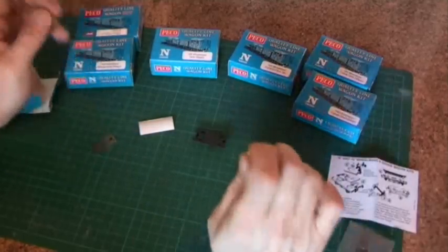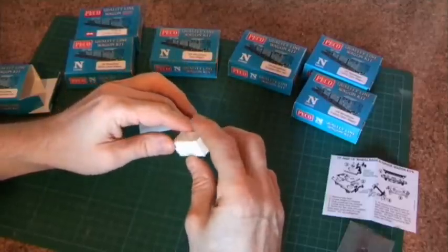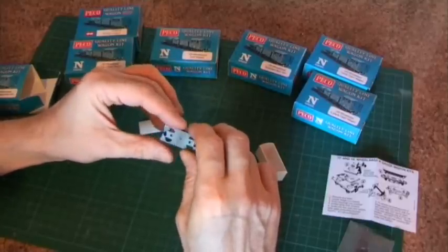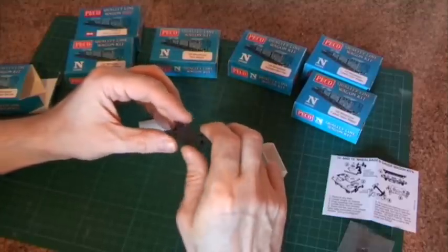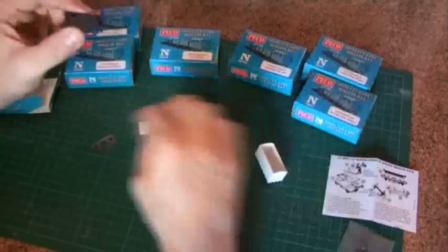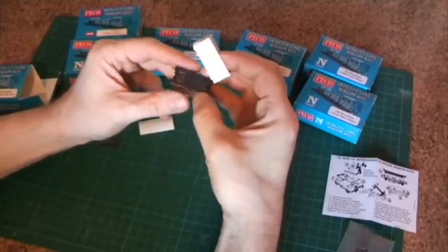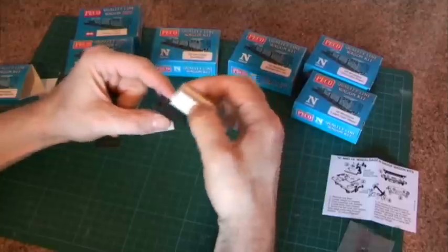The first thing you need to do is visually check all the bits for any flash. Flash is where these injection-moulded plastic pieces have a little bit of plastic left behind from the process that you need to remove. The most common place on these Pico kits is right in the centre of the chassis — there's almost always a little bit of flash there that needs to be removed because you need to get the wagon body down flush. You can see the holes on the chassis; there are two pegs on the body that slide in, but they won't go down flush with that piece of flash there.